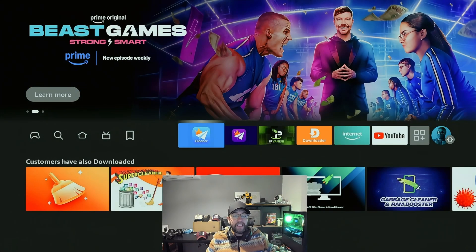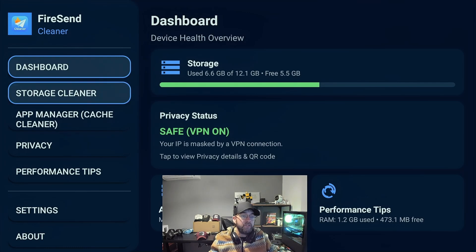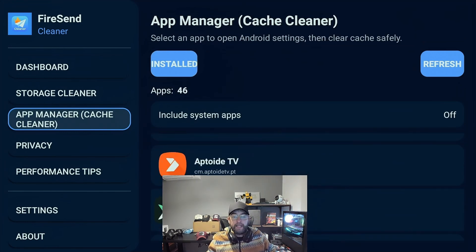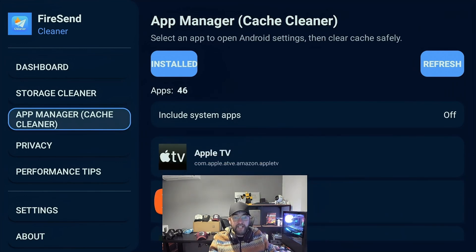What we're talking about today is an application which will show us our storage — how much we have available and how much is free. It will show us how we can scan, how we can get rid of junk files, APK files, all those sort of files in storage that on a lot of devices you can't get to. Because they just have the user interface, you don't really have easy file managers on these devices. So this is an all-in-one app manager — it will list up the apps you have installed, and you can click on them to clear the cache or whatever else you want to do with it.